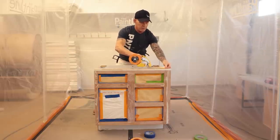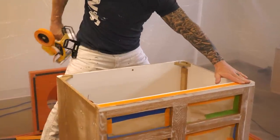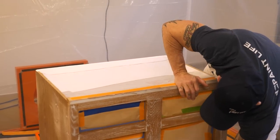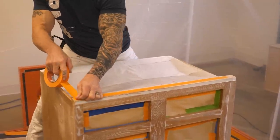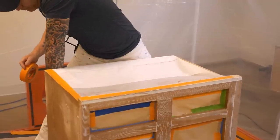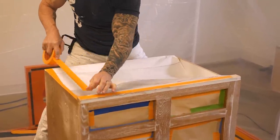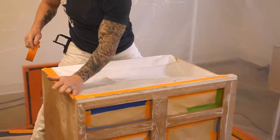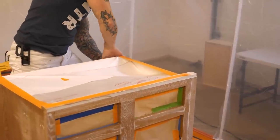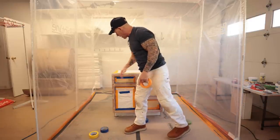Now I'm going to mask over the top because I don't want any overspray going inside the cabinet. I'm going to mask over the top. We're going to be spraying the sides of it, and now we're good to go.